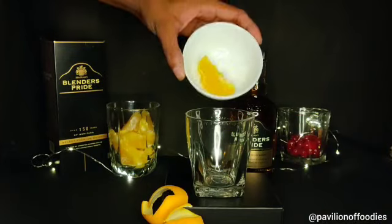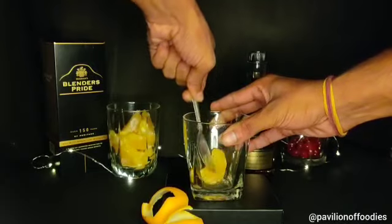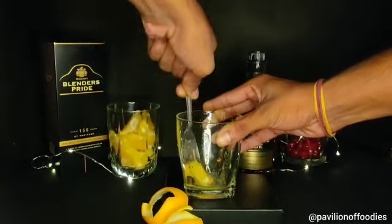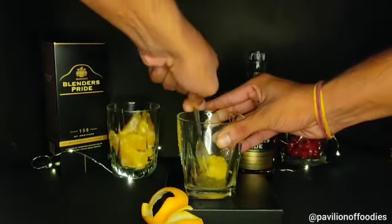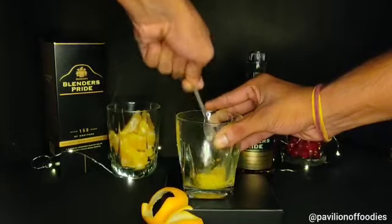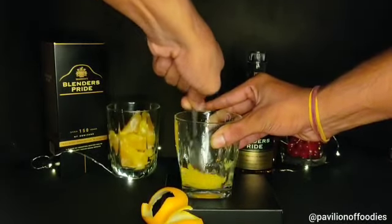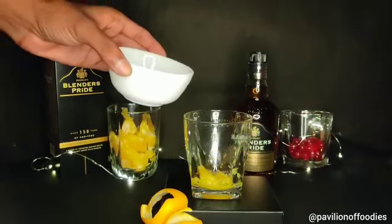At first we will add a slice of orange into the glass, then we will muddle the orange with the help of a spoon or a muddler. I was not having a muddler so I used a spoon. We need to muddle the orange to extract the juice and get a pulpy texture in our drink.